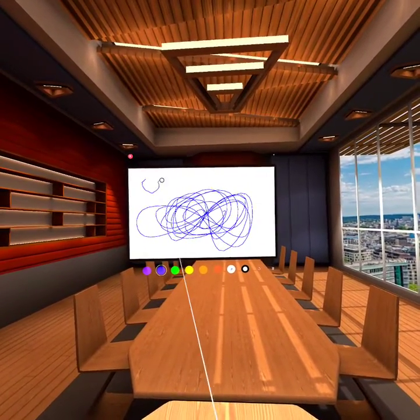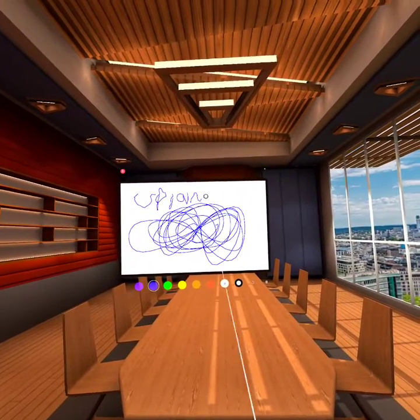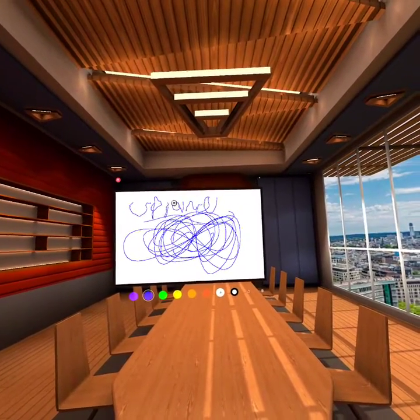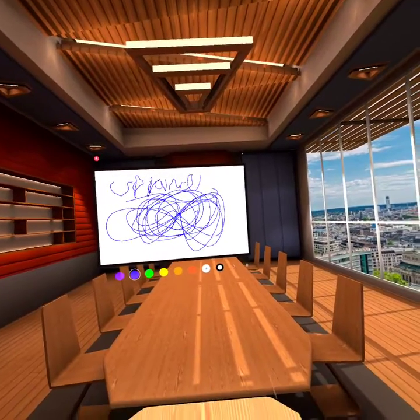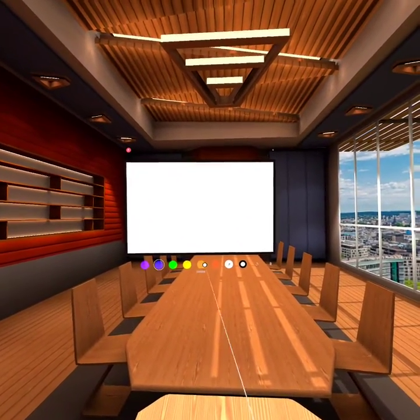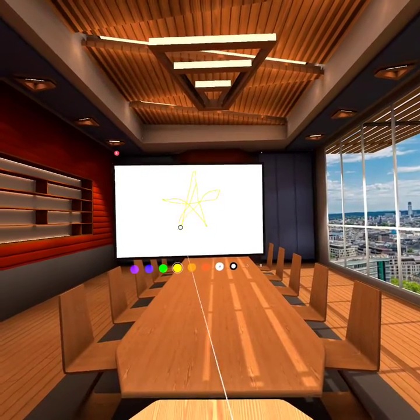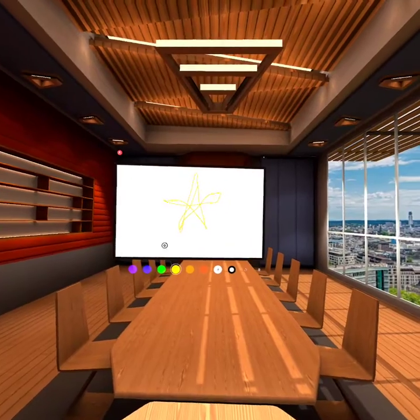So join Upland, the Play to Earn game, if you haven't already — I'll leave a link in the description. It is kind of hard to draw with this thing. It's not actually the easiest, but it's something you guys will have in this app to use.